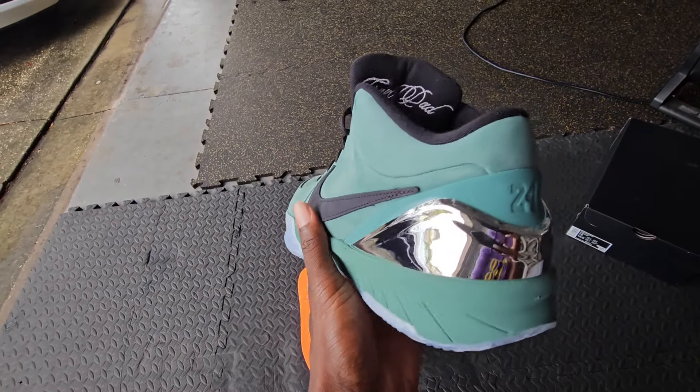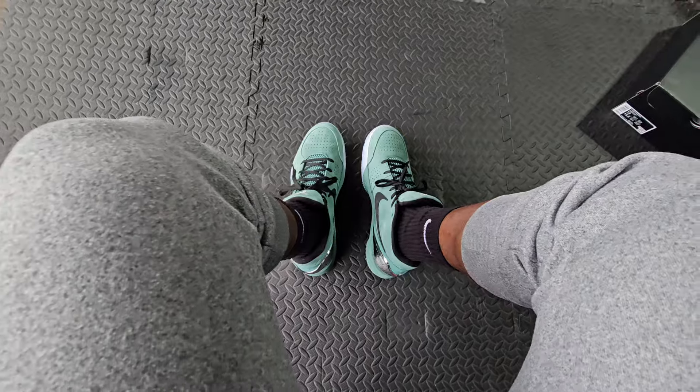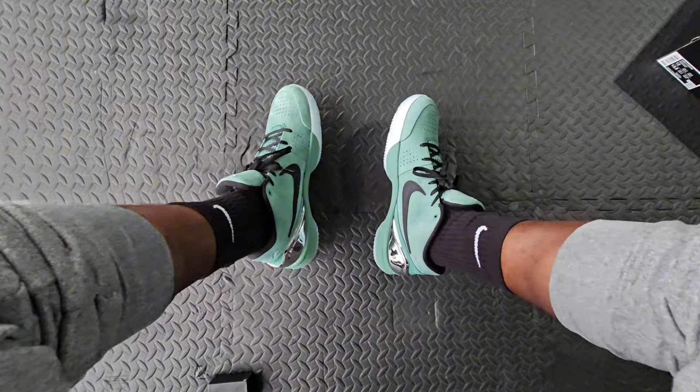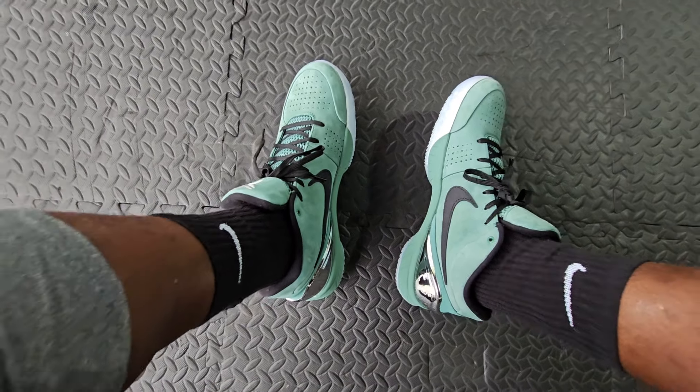Let's go ahead and put these things on feet. Here is a kind of overview, top-down look at these sneakers — super clean, man. Love this colorway. The Kobe 4 is one of my favorite Kobes, outside of the Kobe 6.